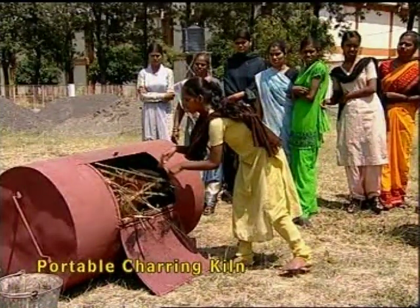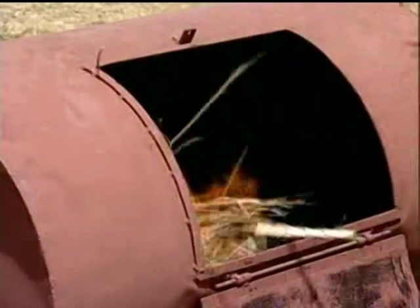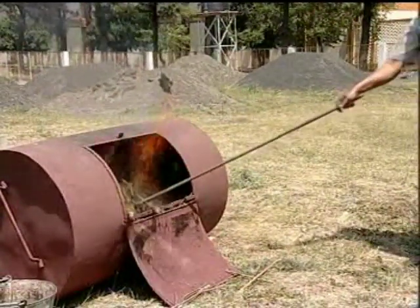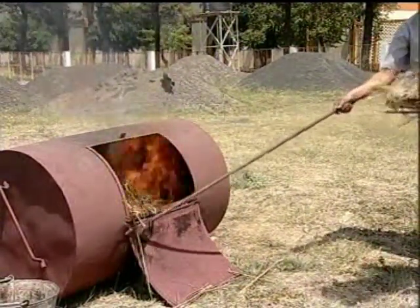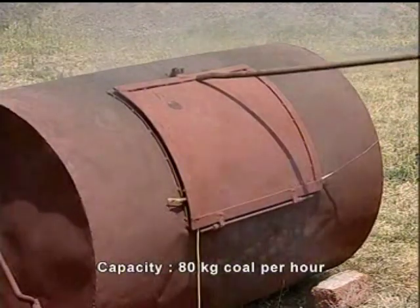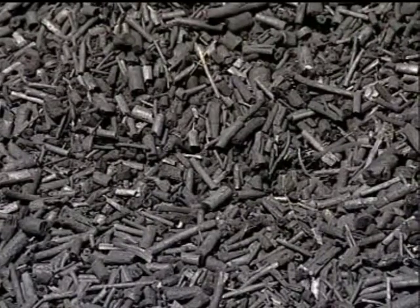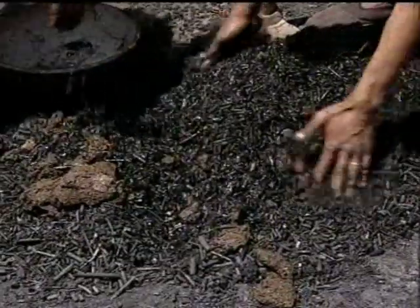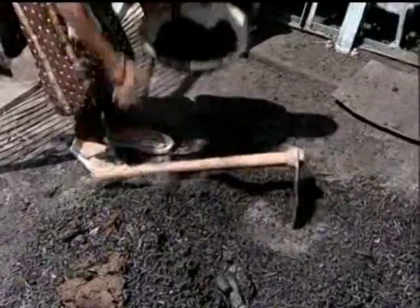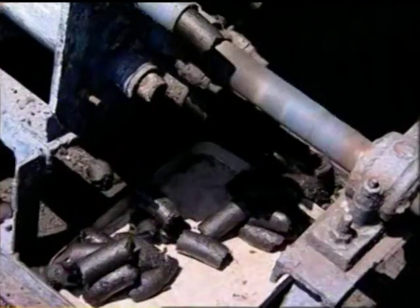Portable charring kiln. Agricultural residues and stock material can be converted into char by partial burning in a portable charring kiln. Once fire catches, agricultural stock material is fed into the kiln until it is full. When the stock material catches fire, the lid is closed; due to lack of oxygen, the stock material is converted into charcoal. This charcoal is in small sizes and can be briquetted in a small commercial briqueting machine after mixing with a small quantity of cow dung, clay, and water. The briquets, when dry, can be used in the multi-fuel cooking stove.